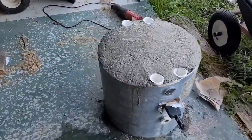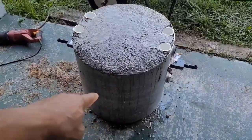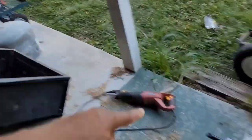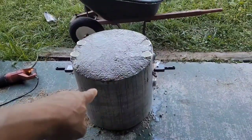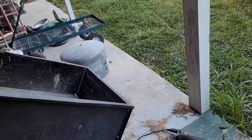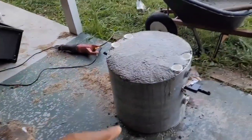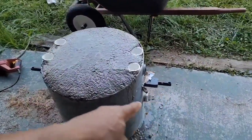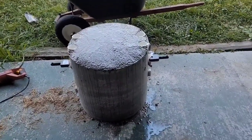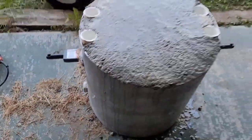This is my DIY tractor counterweight. This is an old water pressure tank from a well pump system — an old Myers tank. I cut it a little more than half so that this is the larger piece. That other piece I'm going to weld some legs on it and use it as a little burn pit. I bought a category one drawbar from Tractor Supply — I think I paid like 51 bucks for it. I cut some slots in the side of the tank and stuck the drawbar through.